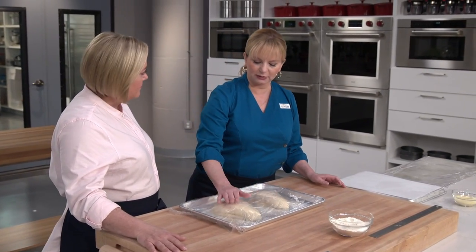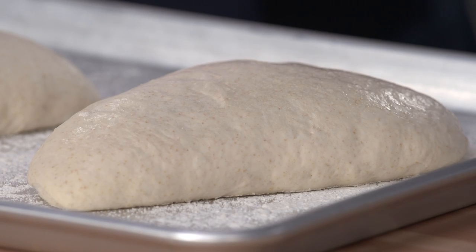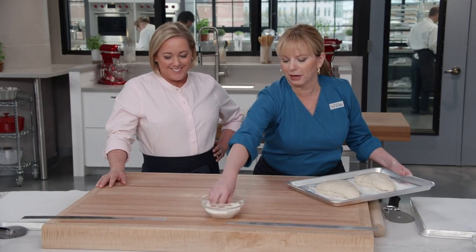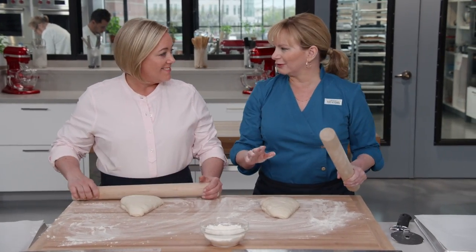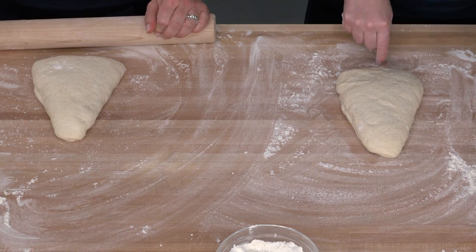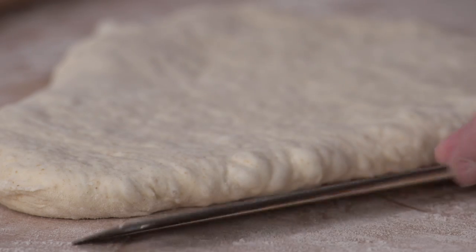After 30 minutes the chill is off and the dough has relaxed. Using a rolling pin, gently coax each piece into the right shape: eight inches on the short end and about 10 inches along the two longer sides of the triangle. Gentle is the game.